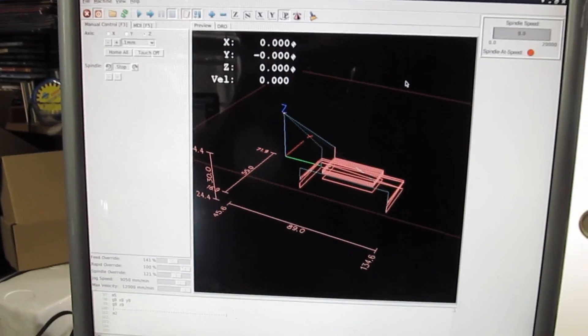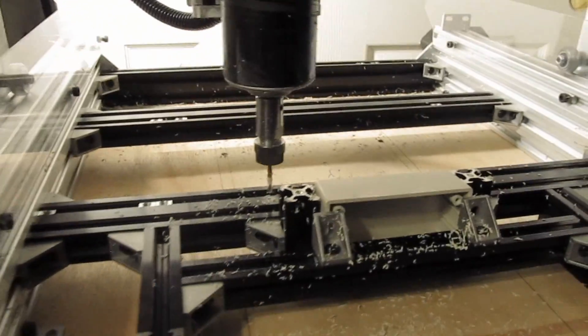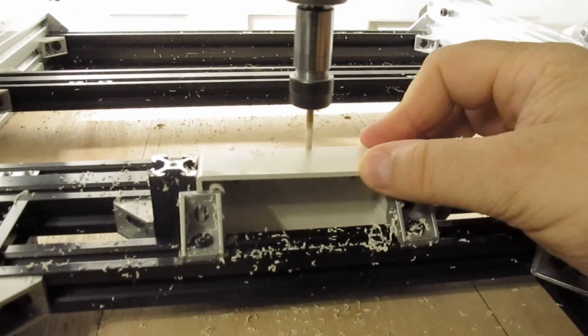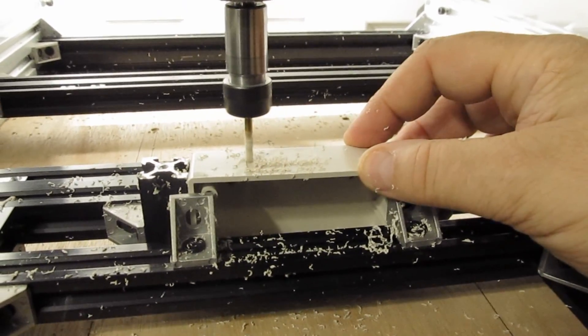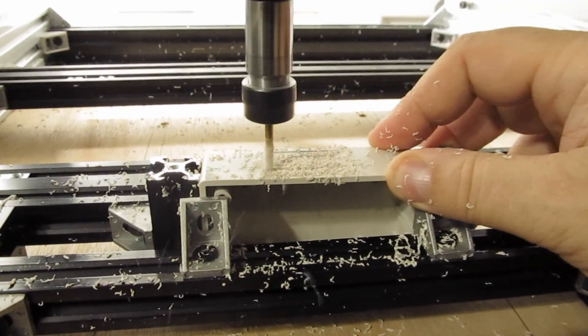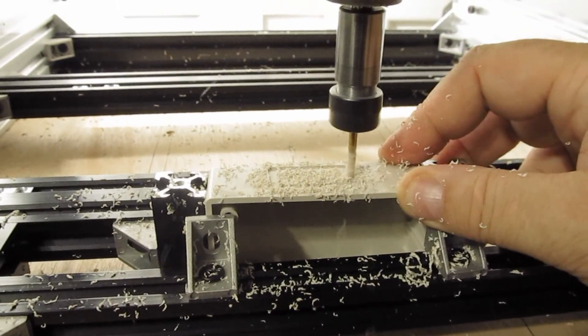Over here I've got my file. I hit R for run. Here's a neat little trick — it's asking me to put tool number one in, which I do. Then I hit the button and it's going to do the first volley here. We're doing a couple of different passes rather than one pass, just because it makes a smoother finish.